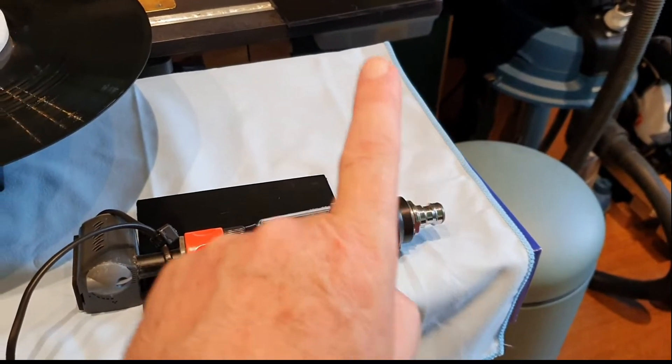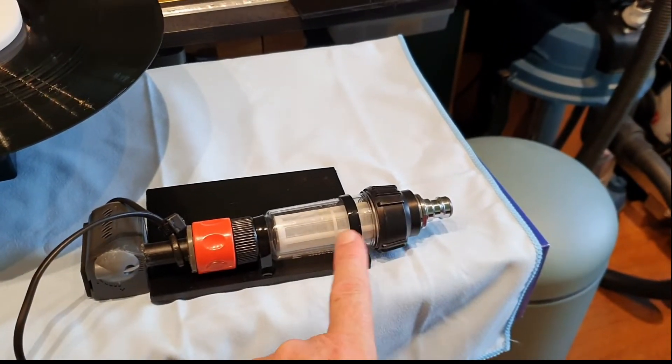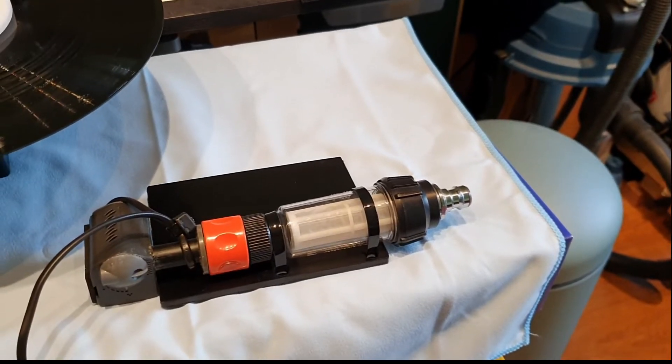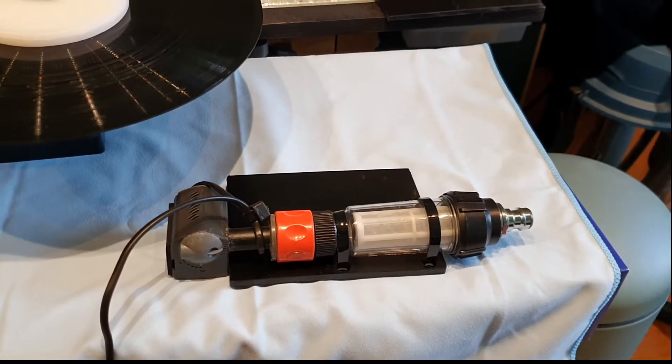And the clear solution is recycled into the tank. If you do this for five minutes, almost six liters are constantly passed over this filter, and then the solution is clean again. So you can reuse the solution several times and don't have to make a new one.